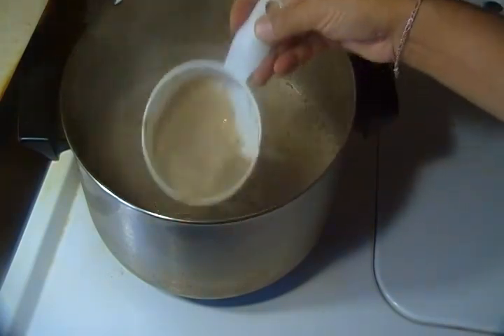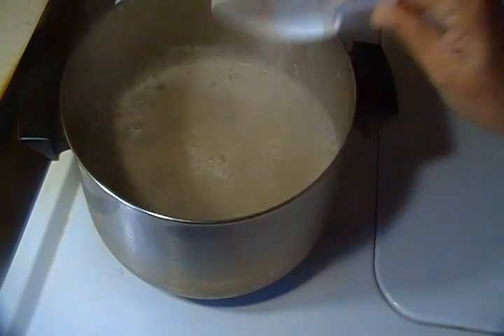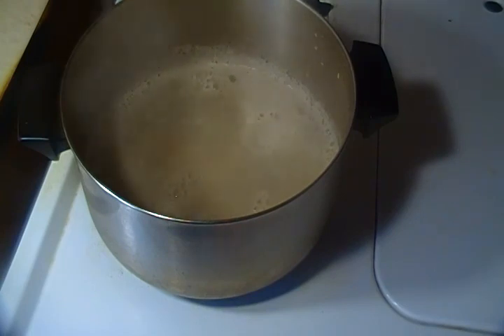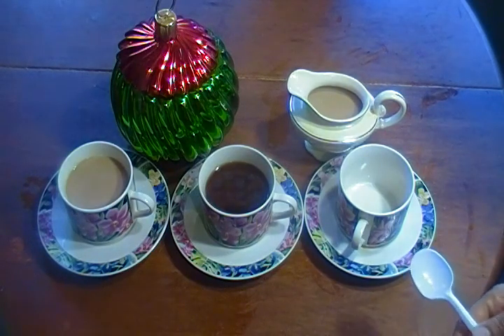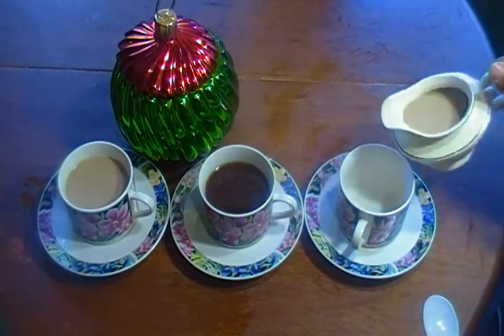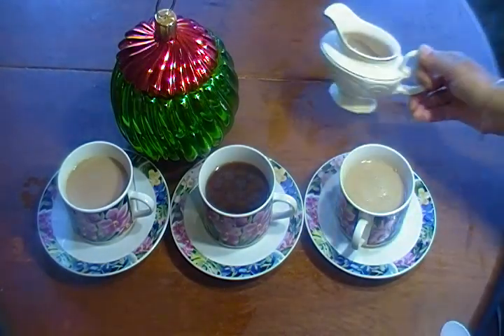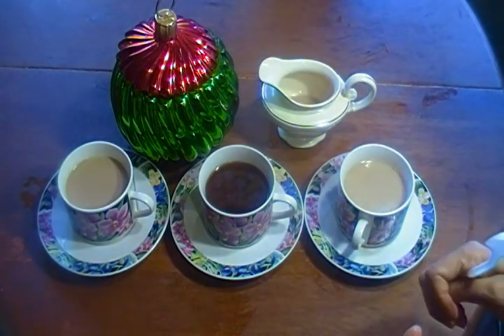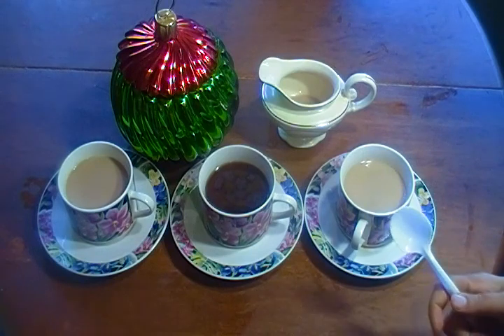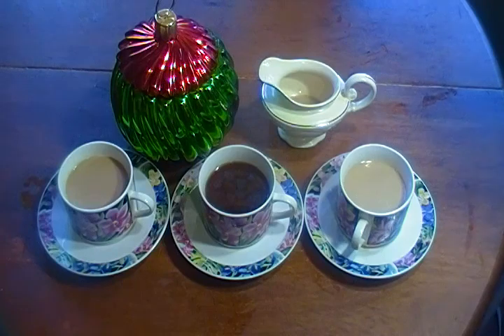We have put the milk in the pot for 3 minutes. Coffee is ready. After drinking coffee, it will be very good. If you have a gas problem, you will not have a gas problem after drinking this coffee.